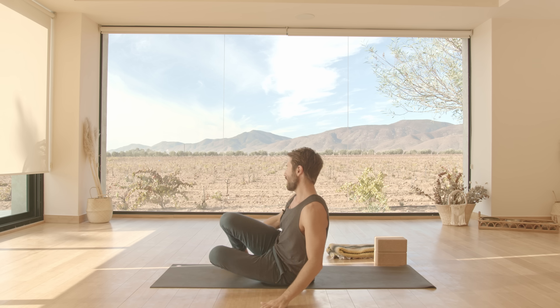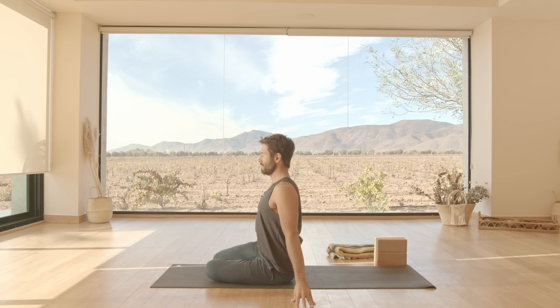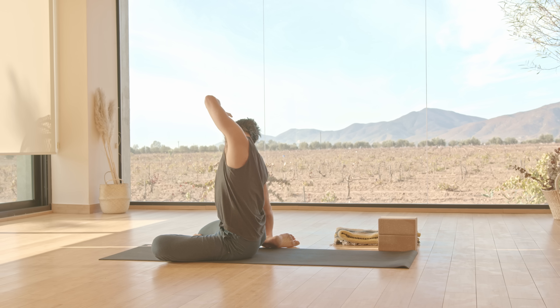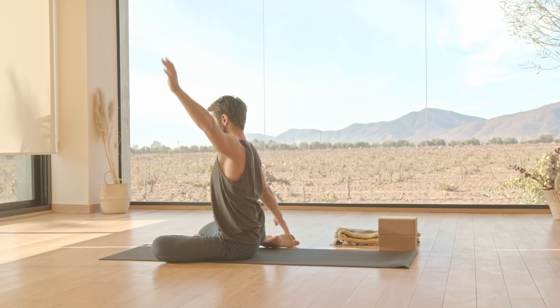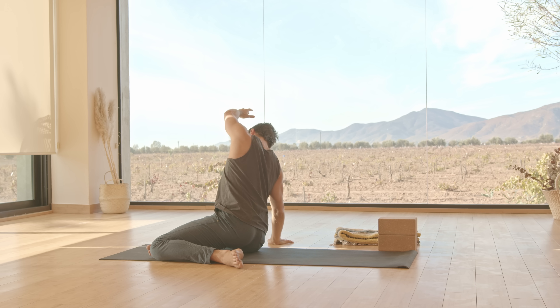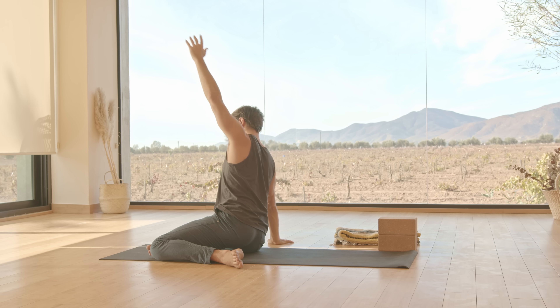Then sweep your feet over to the right. Sit tall. And as you exhale, reach your right arm over. Inhale back up. Exhale, the left arm over. Go side to side one more time. Change the legs — sweep the feet over to the left. And as you inhale, reach your left arm up. Exhale, stretch over. Side to side.